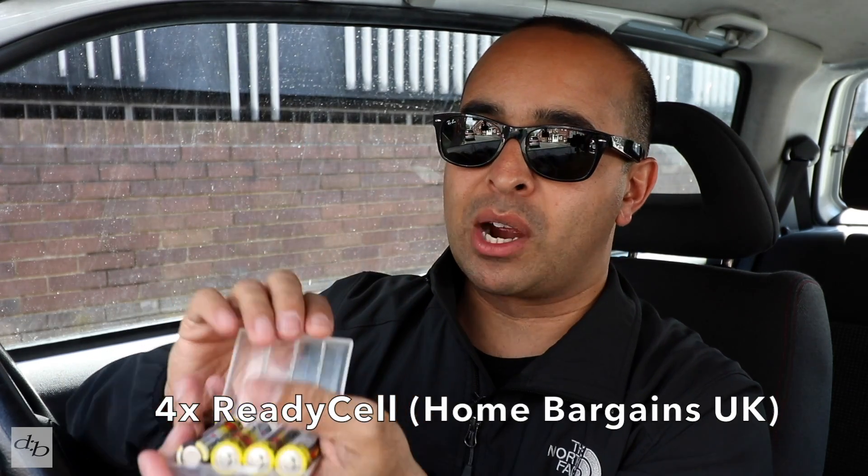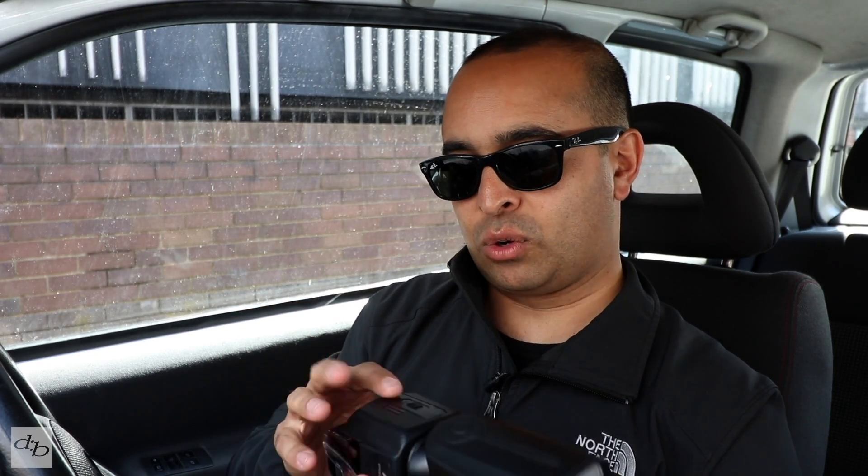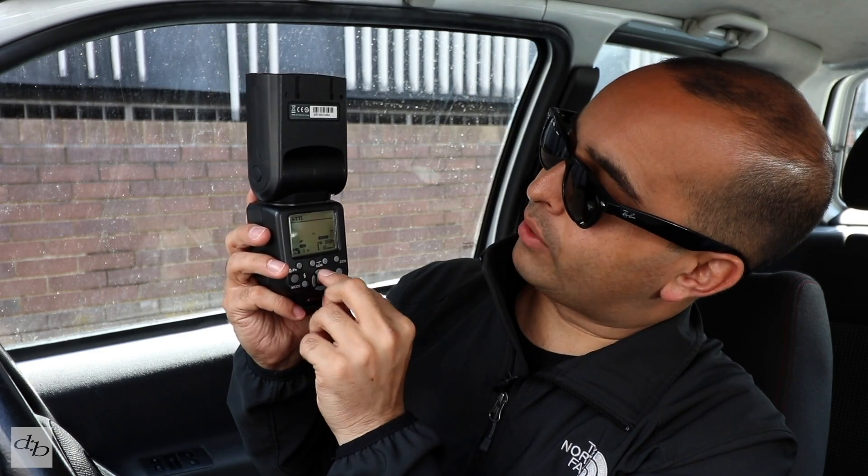My battery tip: double-A's from Home Bargains are very nice. Let's load this up. Nothing to report about the loading — it's exactly as you'd hope and expect. The door is nice and solid. Let's power it on — you've got to hold the button down a little bit.